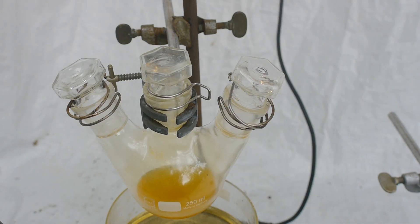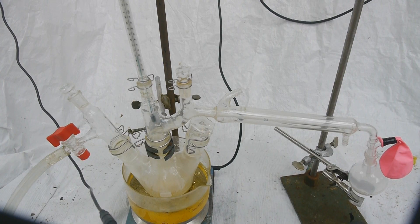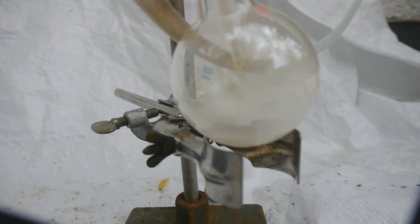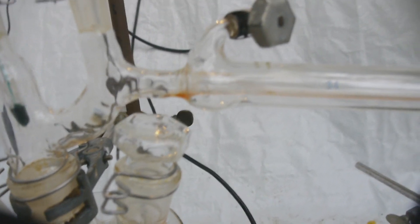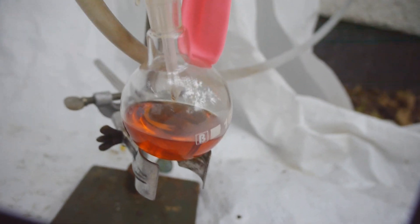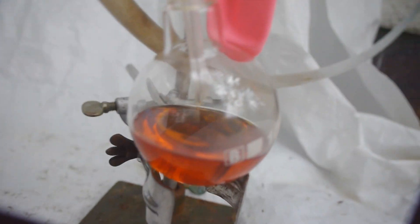In order to purify the titanium tetrachloride, I'm going to have to distill it. Let's just turn the heat on full blast now and see what happens. Now we can nicely see the vapor front of titanium tetrachloride rising up here and our product is condensing — amazing. There seems to be some impurity in the distillation apparatus. I could distill it again to get rid of it, but I think I will just leave it as is, so at least my titanium tetrachloride has some character. I mean, it looks really beautiful, actually.